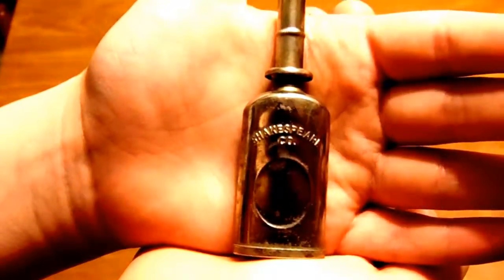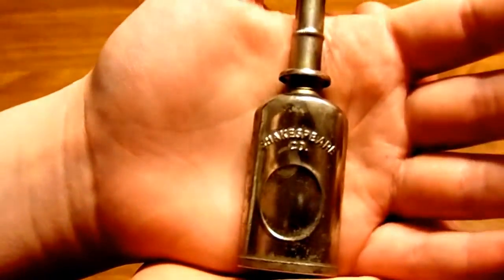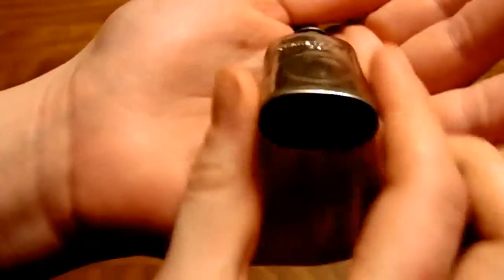We have a vintage Shakespeare. It's a tin fishing reel oil can. It's made in USA — it says that on the bottom.